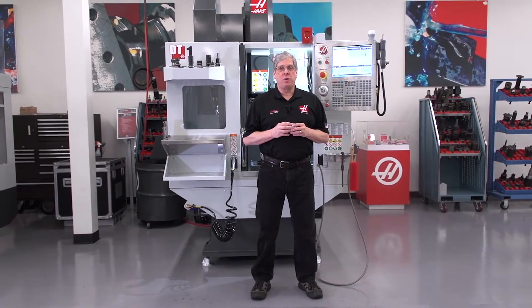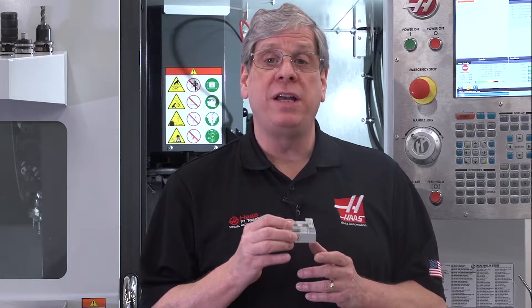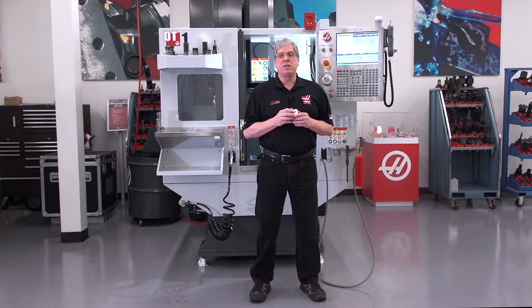Haas Automation's very first product, 34 years ago, was a 4-axis indexer designed to integrate with milling machines, so we know about multi-axis machining. But we also know that for people with little or no experience, it can seem like there are a lot of barriers. We put together this video series to help you break down those perceived barriers. Trust me, it's not as difficult as it seems. Don't fear 5-axis.